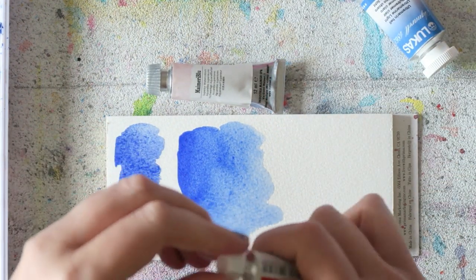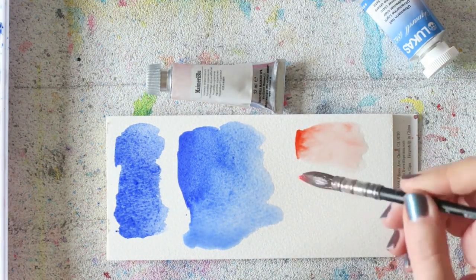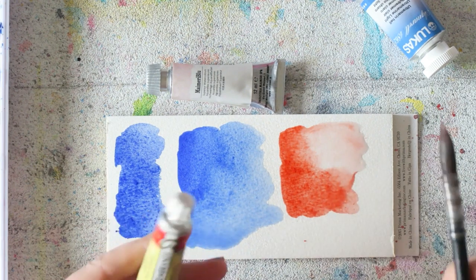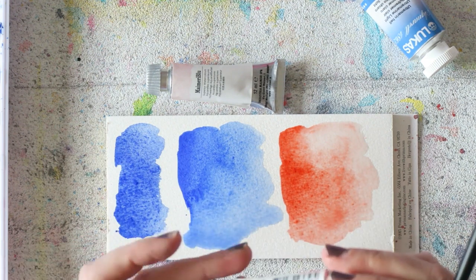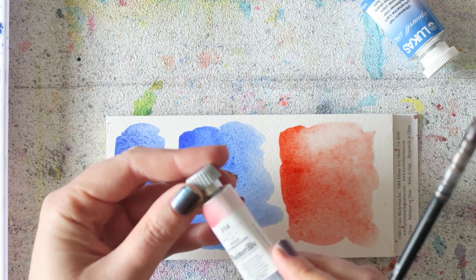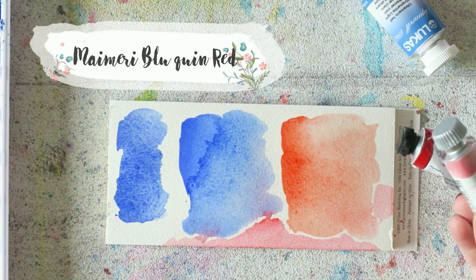Let's move on to cadmium red from Rembrandt. The only other cadmium red I have is the Holbein cadmium red light, which I really love — it has beautiful granulation but it's a lot more expensive. So I thought I'd give the Rembrandt one a go. It's a really nice shade, that orangey red I was looking for. I also really like the lighter shades it makes — those salmon tones which I love.